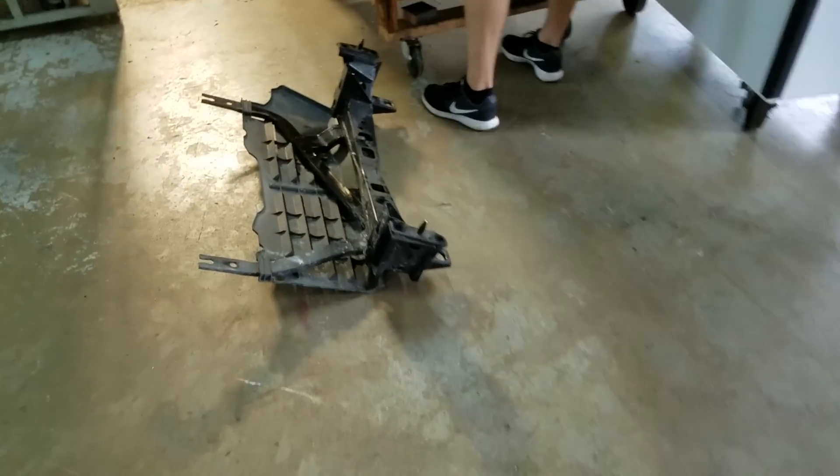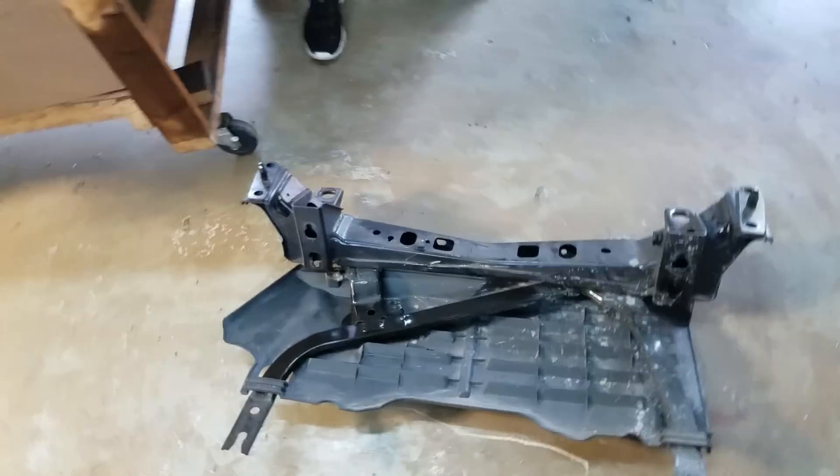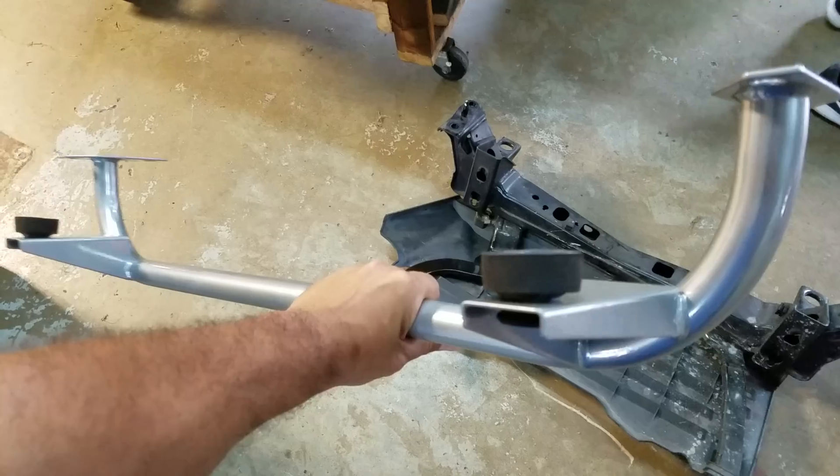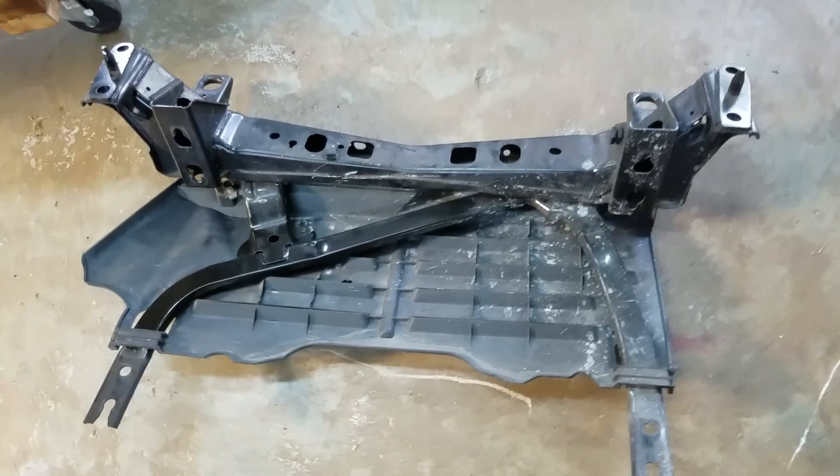So I'm at Power of the Hour and Donnie is removing his stock radiator support for weight savings and replacing it with a UPR unit. What I'm going to do is weigh that and see what the weight savings is off the front end.